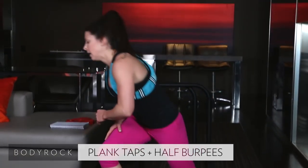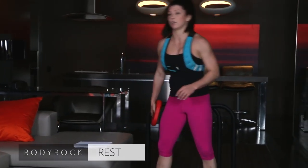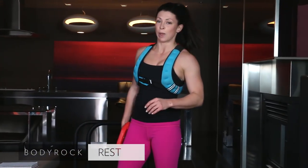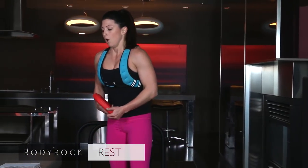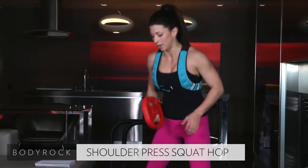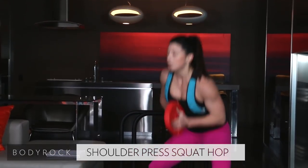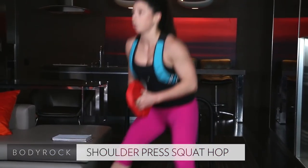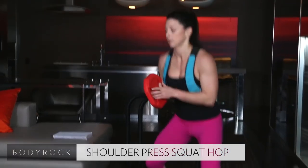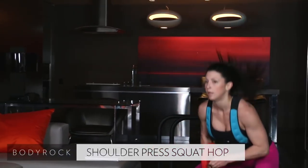From the top. Last round. Oh my goodness. I hope you guys are sweating — I'm dying right now. Here we go. Starting in 3, 2, 1. Press. Hop front. Hop back. Press. Nice job. 20 seconds.